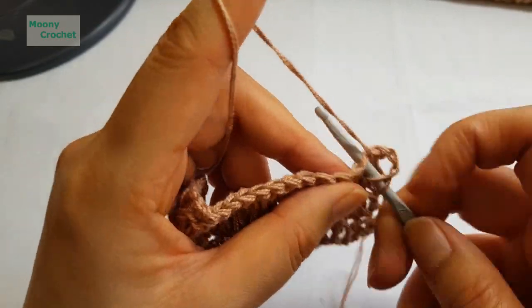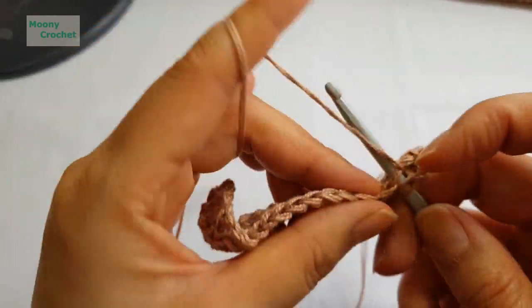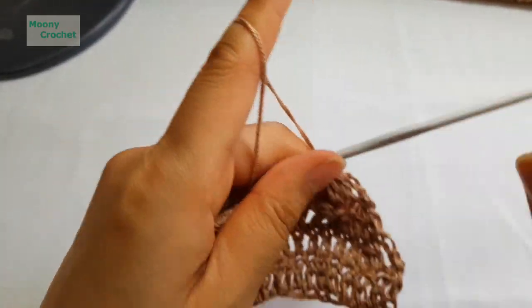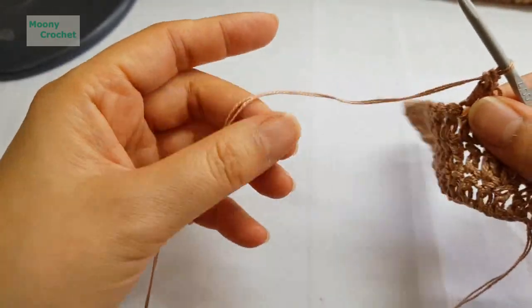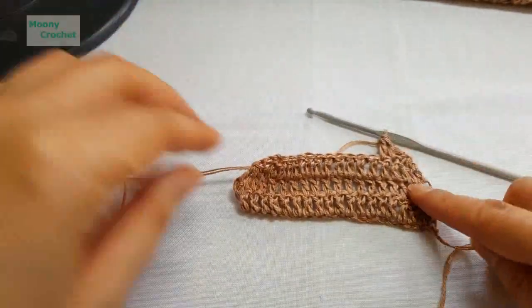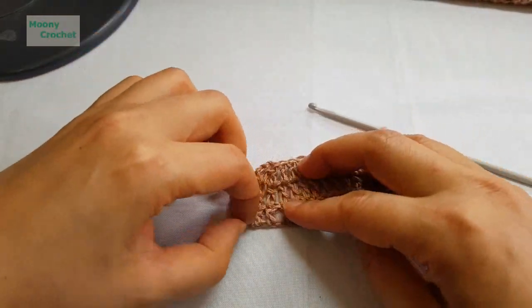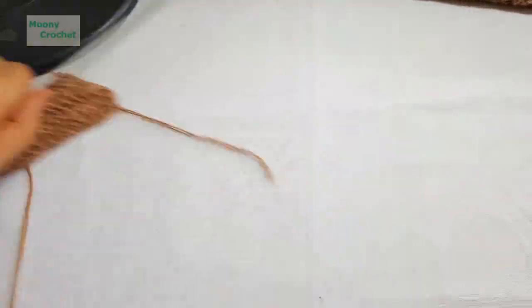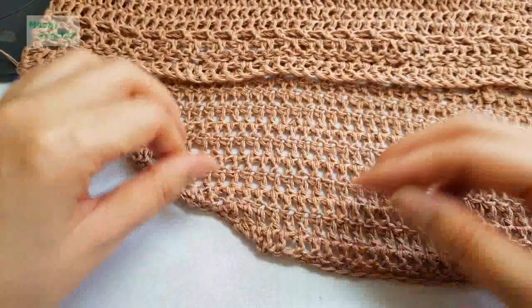Pull through once, yarn over and pull through again — with 3 loops on hook, decrease. Do the same on the other side. Continue decreasing at both ends for the desired length of the back panel. This unbalanced asymmetric hem looks great when finished.